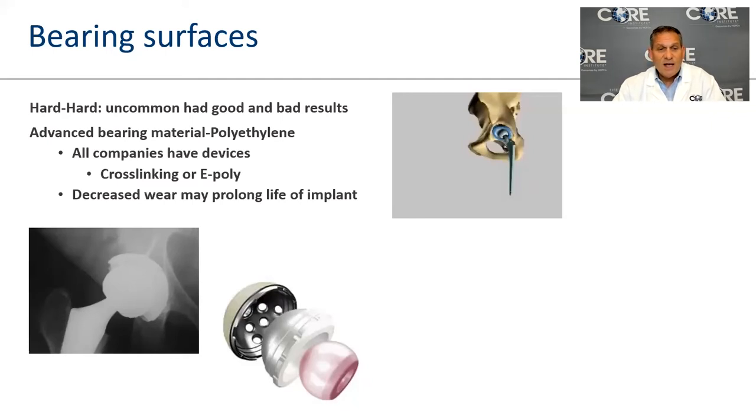The vast majority of hip implants right now use a ceramic head against a plastic bearing. There are some dual-mobility hips and hard-on-hard metal-on-metal bearings, but these have fallen out of favor due to problems with certain devices. Your general expectation should be ceramic on plastic.